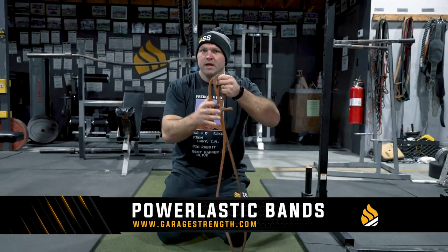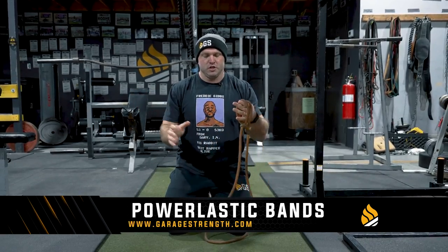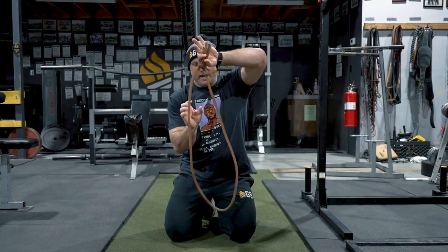We're going to use a banded push-up. We've got our power elastics — this strength band is available at garagestrength.com. It has loops and is easy to use. I wrap my hands through the handle and in, and the band is going to increase my mind-muscle connection to be more explosive.